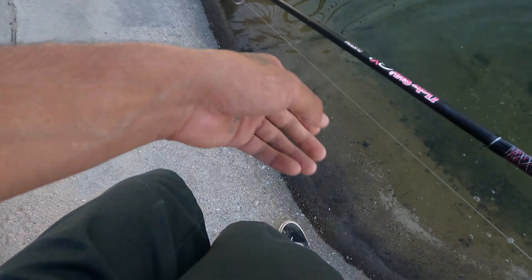We got one on, guys! It's a cat — little black bullhead.